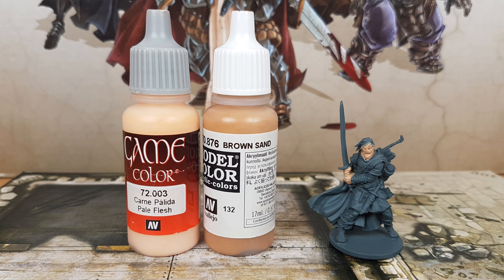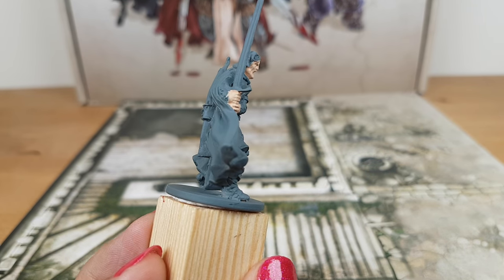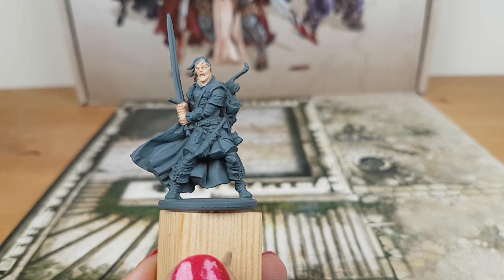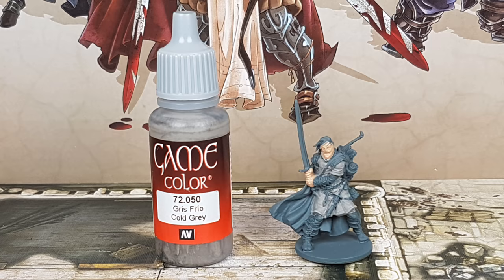For the skin I use the colors Brown Sand with Pale Flesh from Vallejo. I mix these colors with a 50-50 ratio — one drop of Brown Sand with one drop of Pale Flesh. I paint his face and hands with this color.